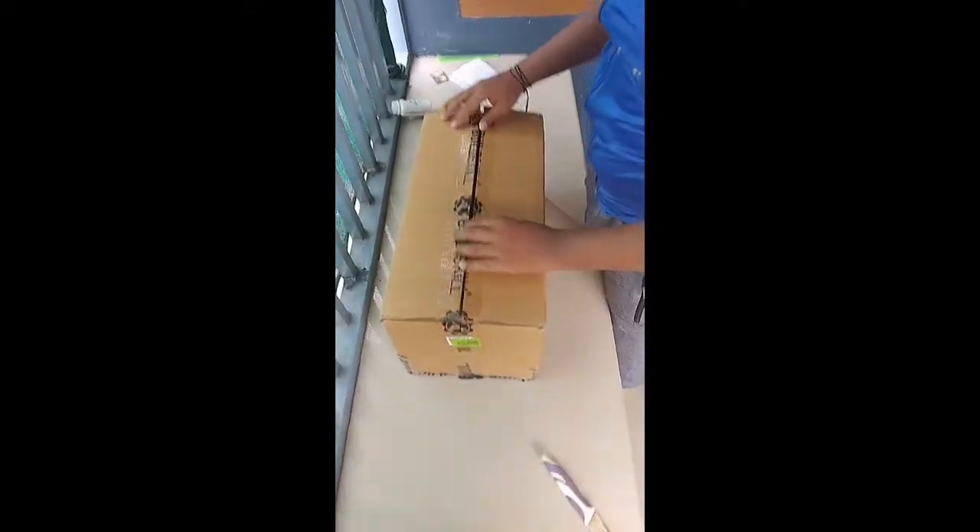First box and second box are not going to be able to unlock it. Okay, let's unbox the box.